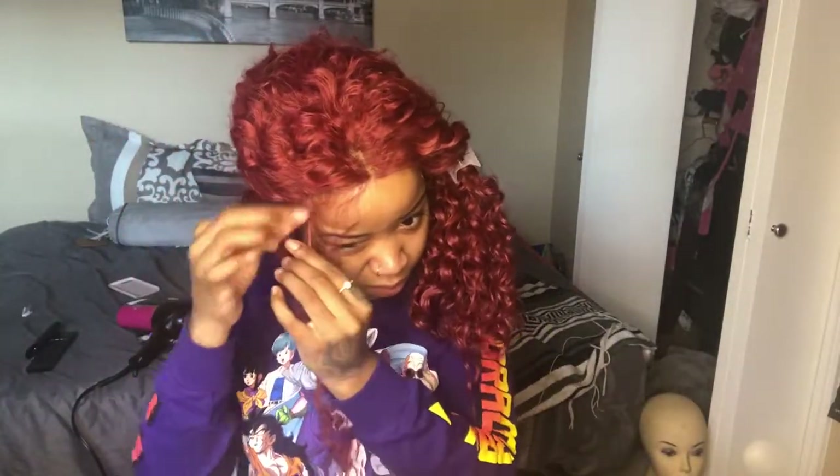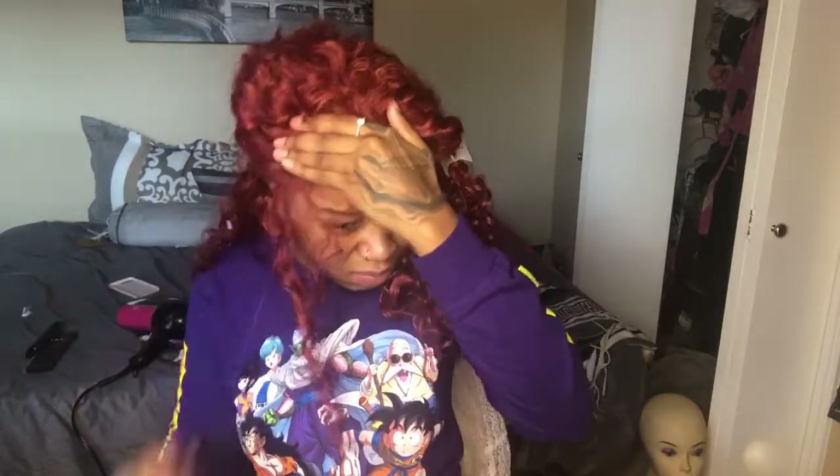This hair was really soft and the curls were really cute. The hair color isn't just red — it has other colors mixed in, which really makes the wig pop. I'm just showing you how the hairline looks before I tweak it.